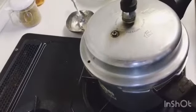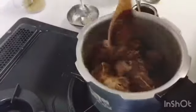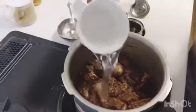We cover it for 5 minutes, then we open it and put it on the plate. Look how good the colour is! Then we add 2 cups of water.